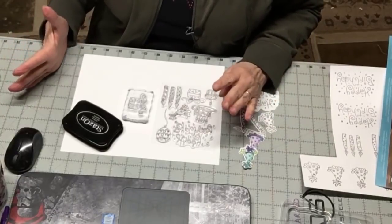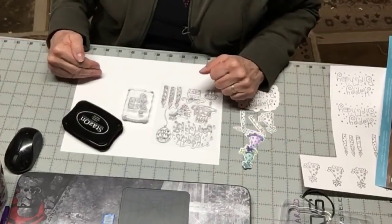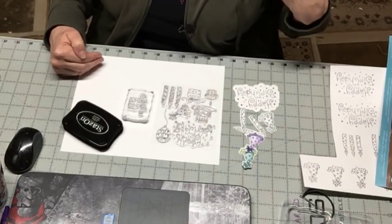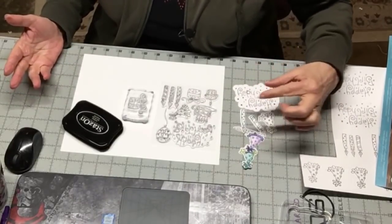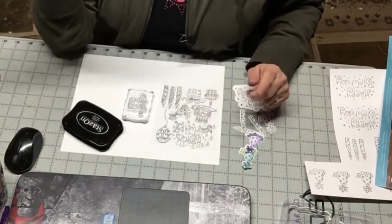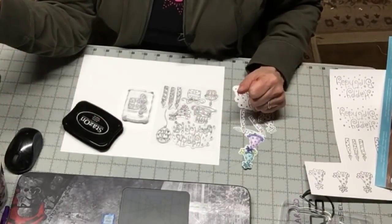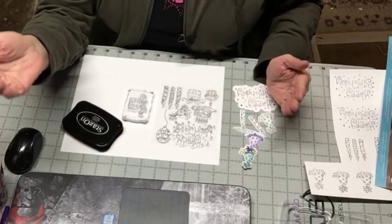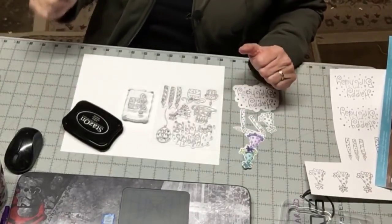If you have a Silhouette machine like a Cameo, I believe you can just use the basic free version of your software to do this. If you have a Cricut machine like me, we have to have the Business Edition. There is a charge for that. If you use my link down below, it's about $56 when you make sure you get the coupon code that pops up on the page. This is a program that you get to keep forever — you download it onto your computer. It won't work on iPad or mobile devices because it's a large program, not something in the cloud.